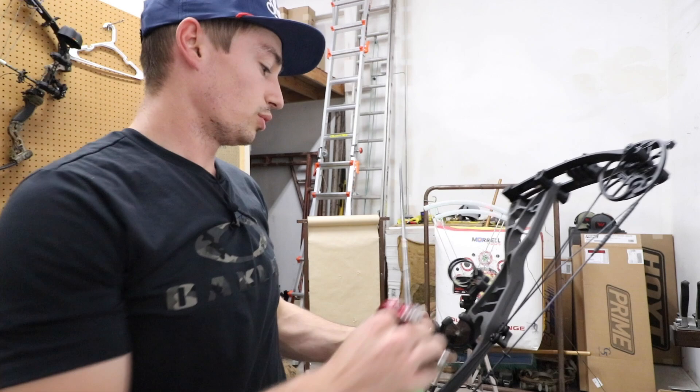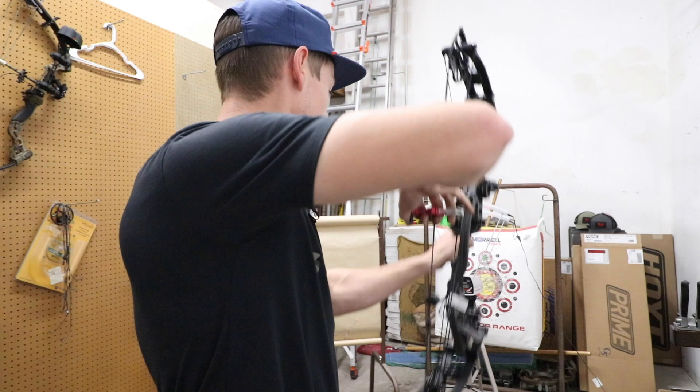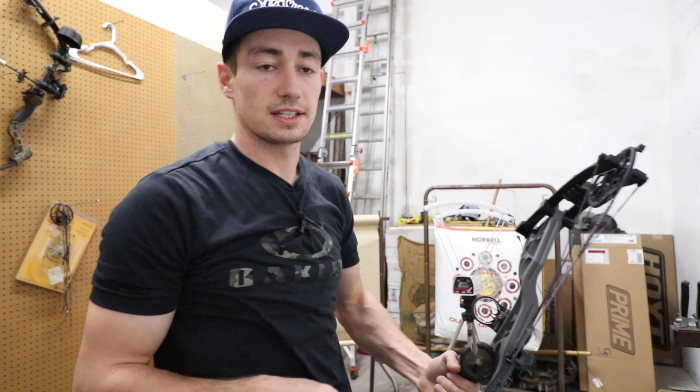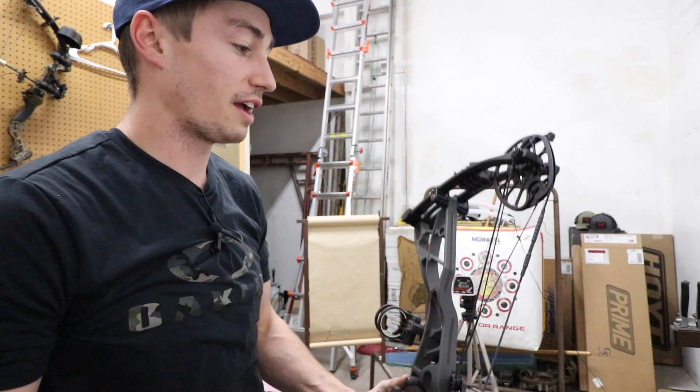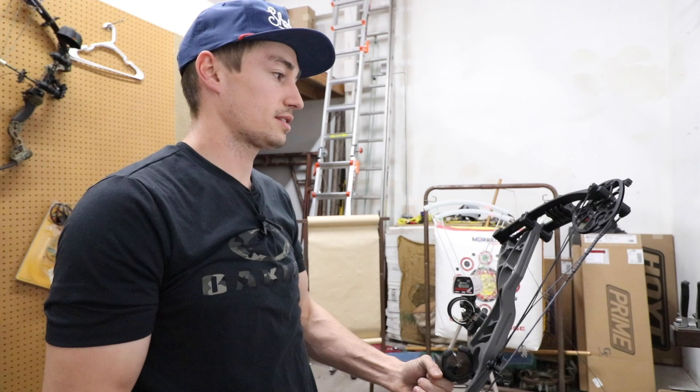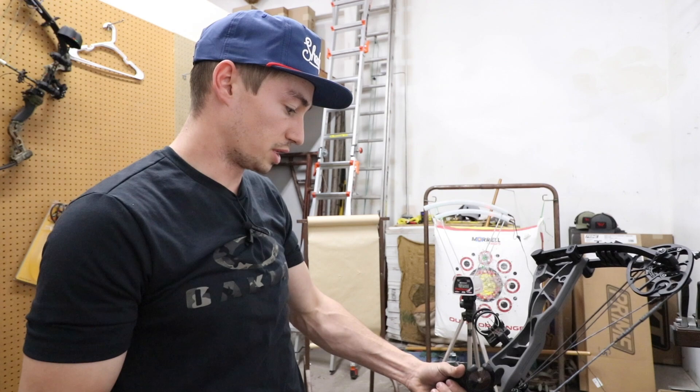First shot is 251. Let's go with the second shot and check the consistency — 250. So very consistent there at 250 fps at 70 pounds with a 25 inch draw and a 437 grain arrow. Not too bad for having such a short draw on that bow. String angle like I said feels really good; it's a lot wider than what it obviously is at 30 inches, being a short axle-to-axle bow.